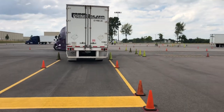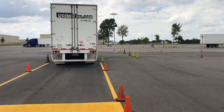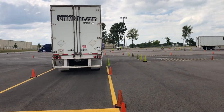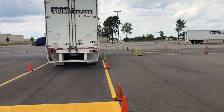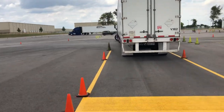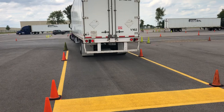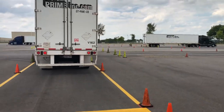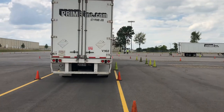He's working on getting the truck straight with the trailer. This is the side I'm watching because this is the side he's closest to hitting. Now the truck is straight with the trailer and he's going to look and see if he needs to make any corrections as he keeps bringing it back.